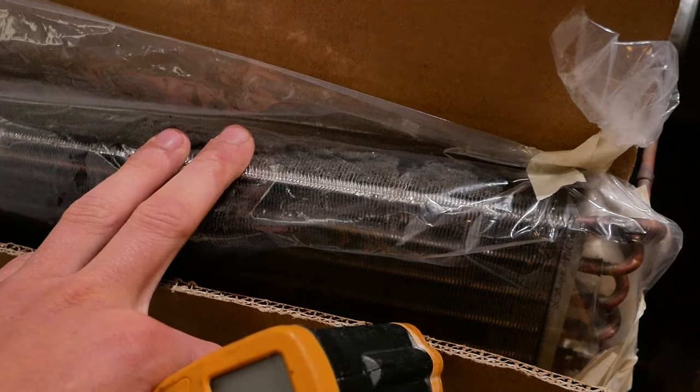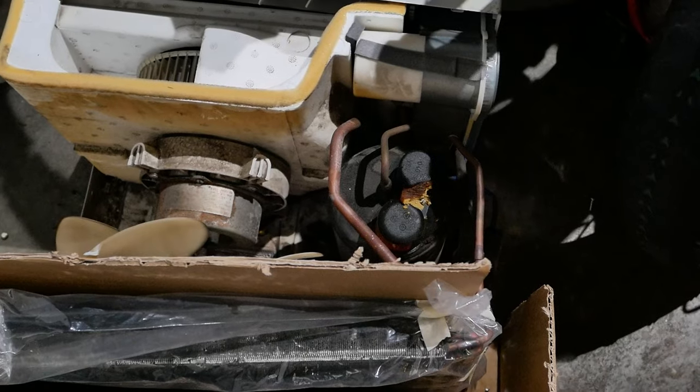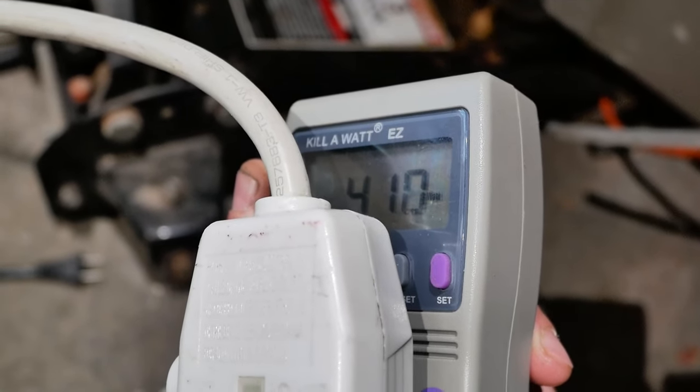During the summer, these radiators reach something like 150 to 160 degrees Fahrenheit. And what that does is it almost doubles the amount of power this air conditioner uses. We're at 100 degrees and it's already drawing 410 watts.